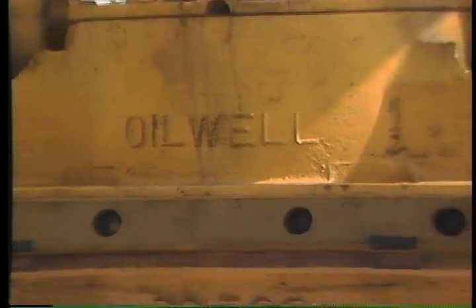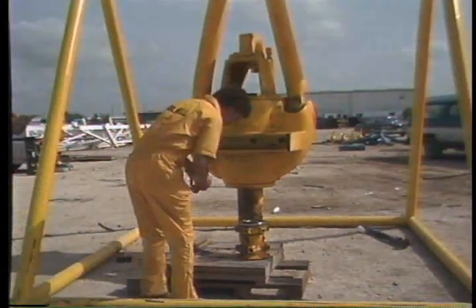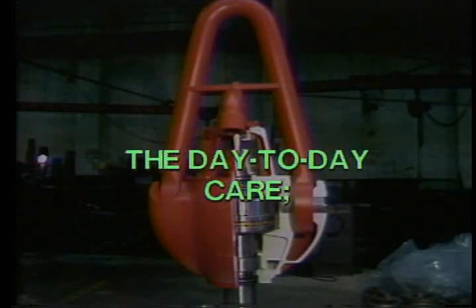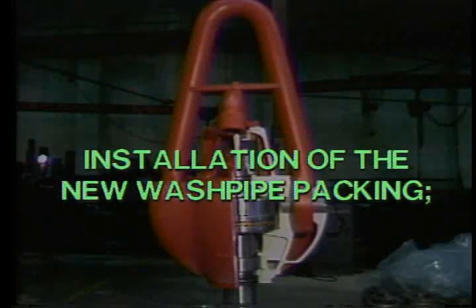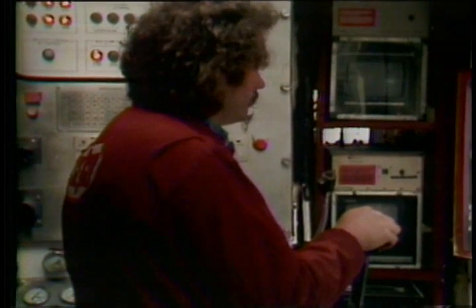The wash pipe packing unit shown here is from an Oil Well PC 500, but the process for all Oil Well swivels is pretty much the same. In this program we covered the purpose of the swivel, the different parts, day-to-day care, lubrication, inspecting for wear, removing and installing the wash pipe packing assembly, redressing, and reassembly. This swivel is a well-designed and well-built piece of equipment — if you follow these routine maintenance and lubrication procedures, you'll be safely on bottom and turning to the right for many towers to come.